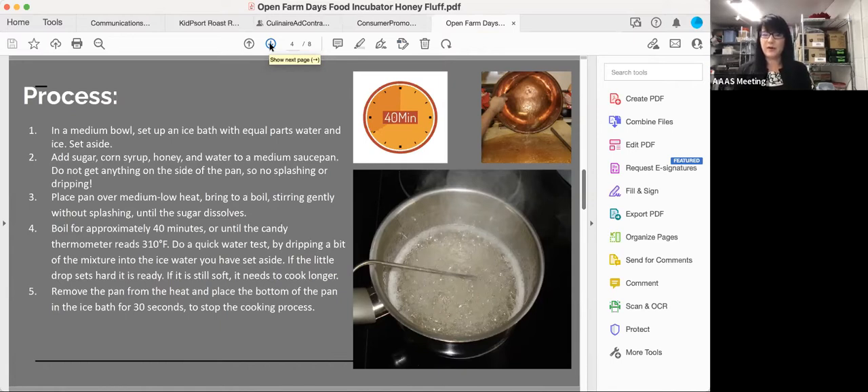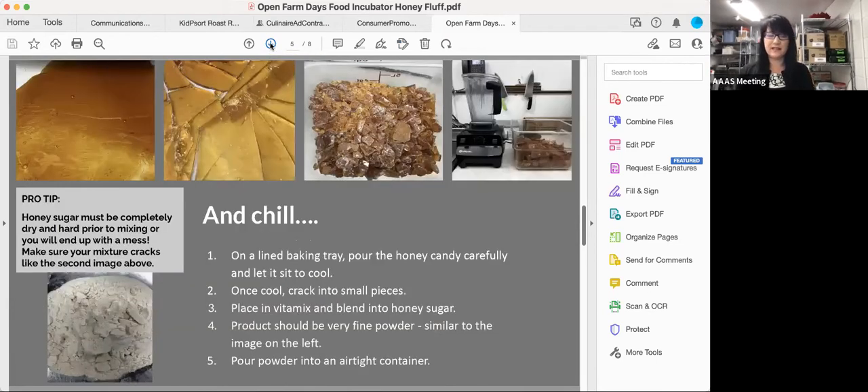After you're done, you pour it out into a pan to let it harden. We're going to take it and grind it, and to get to that stage you have to reach the hard crack stage. You can see in the slide the first image — it's been poured out onto the pan. You pour it out and let it cool until it reaches that crack stage. If it's not really, really hard, when it goes into your Vitamix it's going to get all gummy. To get to that powdery stage, make sure it's really hard. If it's not, just leave it longer and let it dry.